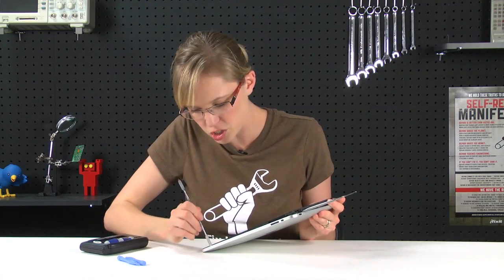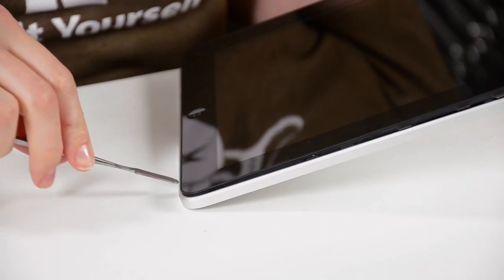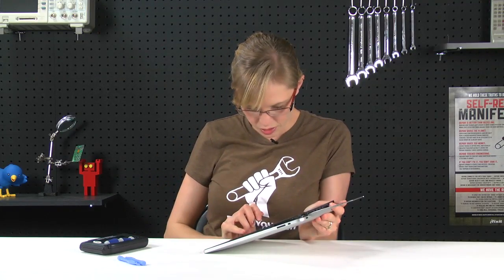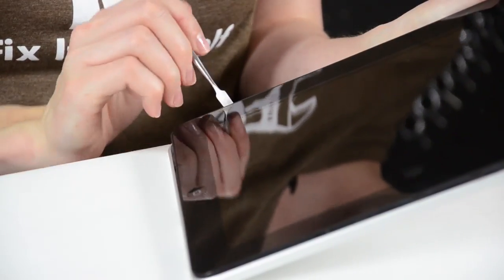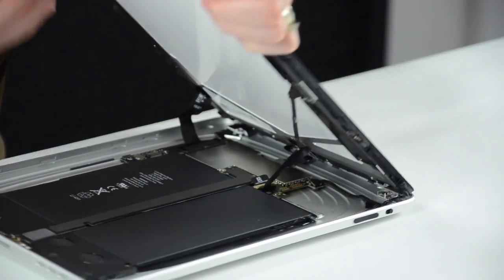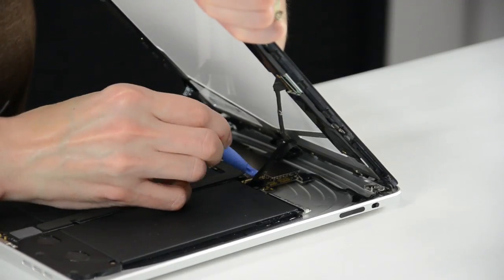You're going to do the same thing around the other three sides of the iPad. Once all the locking clips are released, we can start to lift the display assembly off the iPad. Once all the locking tabs have been released, I'm going to start to lift the front panel off down by the bottom of the iPad. I'm not going to lift it all the way off because it's still connected via some ribbon cables underneath. I'm going to use my fingers and a plastic opening tool to disconnect those so we can move on.